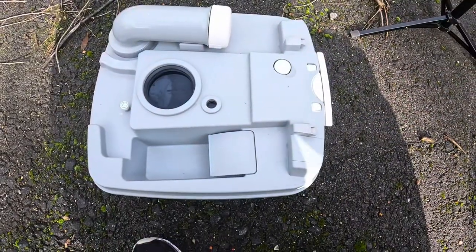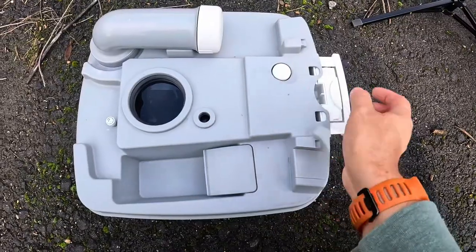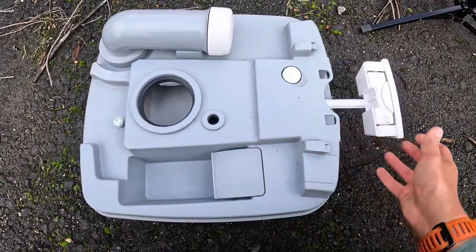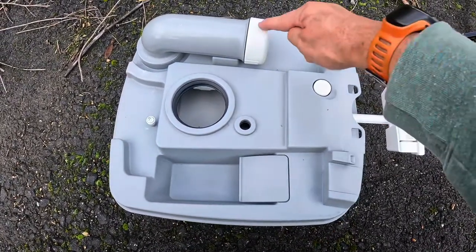Interestingly, the same way you empty it is how you fill it up — at least the instructions tell you to fill up the bottom half through the nozzle where you empty it. But something I learned on Will's Whereabouts is that you can actually fill it another way, which is a little bit easier. You fill it via that hole — you literally just push that down, pull that out, and then you can put your fluid and water in that hole. It's a lot easier than trying to balance it upright. It's essential to remember that when you use the porta-potty you need to pull that handle out, otherwise everything will just sit in the pan.